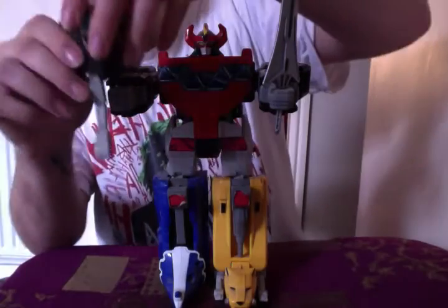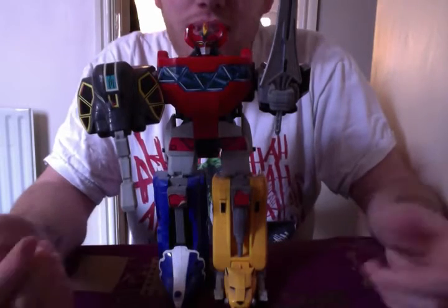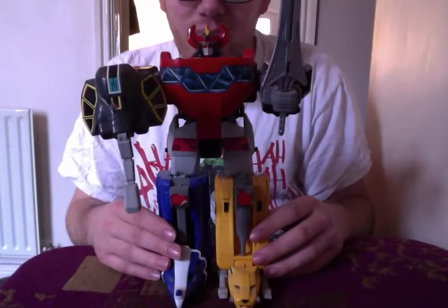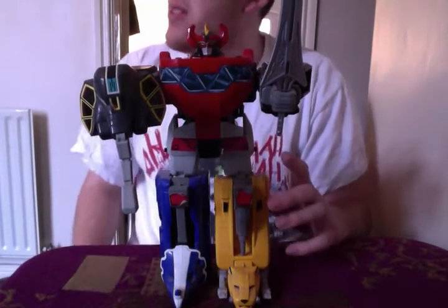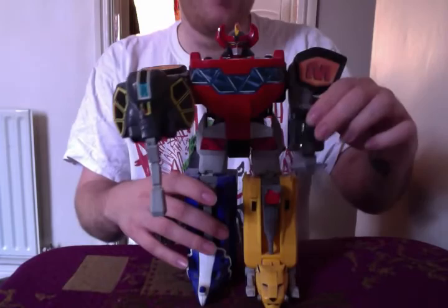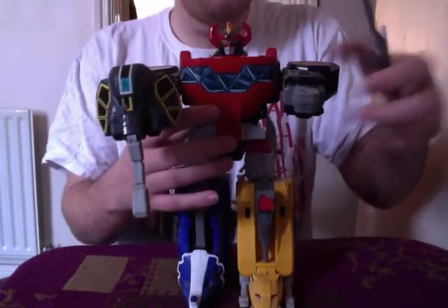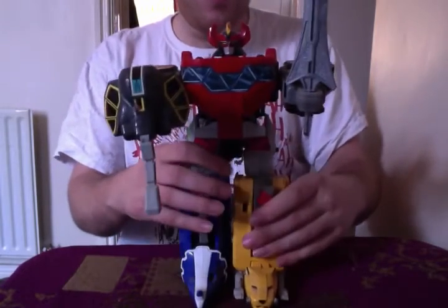And of course, you could put the Mastodon head in the other hand as a shield. I think it was used maybe once in the show, but not very often. Still, it keeps all the parts together very nicely, and it just looks awesome. I think this has to be my favourite Megazord of all time, really, because it's the one I grew up with and always wanted as a kid. The articulation is poor — you can move the arms up and down, and they go all the way around; the sword comes out. There's no head articulation, apart from the horns that move, and the legs go up and down but that's about it — no ankles, knee joints, or anything like that.